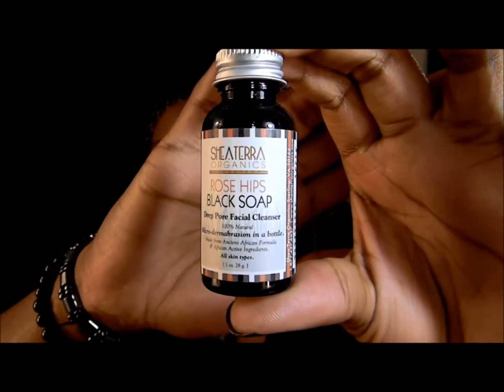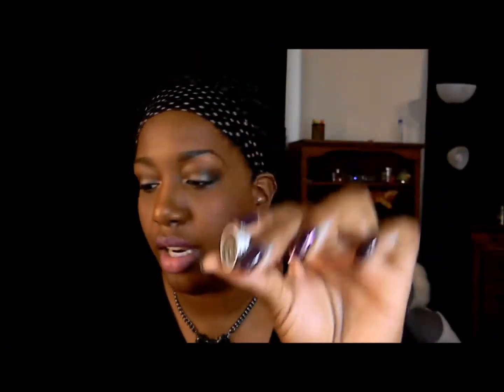The next thing is by Shea Terra Organics and it's the Rose Hips Black Soap Deep Pore Facial Cleanser — 100% natural micro-dermabrasion. This is definitely going to get use from me. My nose is stuffy so I can't really tell if it has a smell, but from what I can smell it doesn't. It's a really dark color. I'm really excited to try this — black soap is amazing for your skin. When I used black soap from one of my other boxes my skin looked amazing.